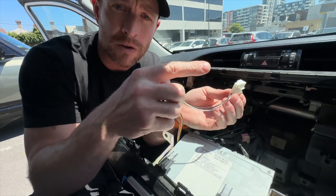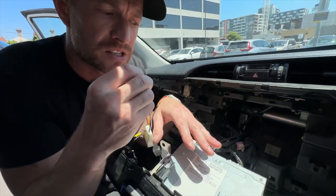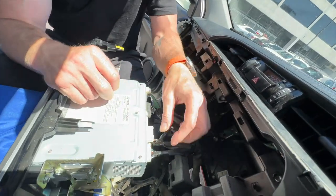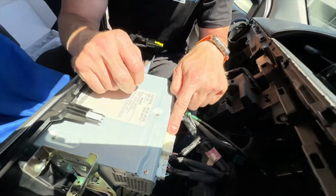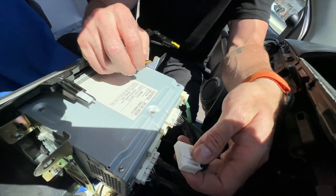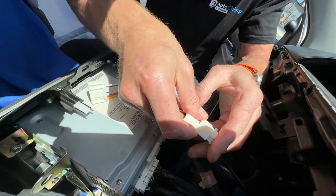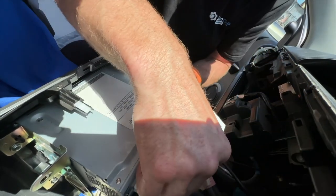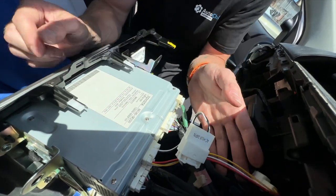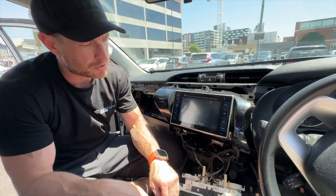The two wires on the adapter are there to retain the speedo information on the speedo cluster for these Hiluxes — other kits on the market don't do that, but ours does. Connect to the 24-pin white plug on the back of the radio: unplug the existing plug, plug in the new T-piece harness, then plug that back into the radio. This will now allow the reverse camera to work while retaining the speedo information.